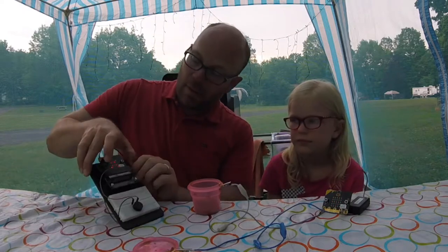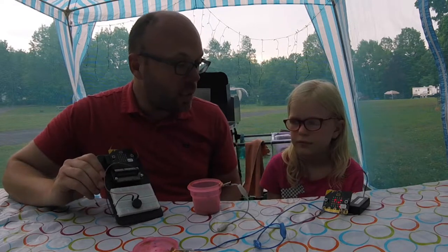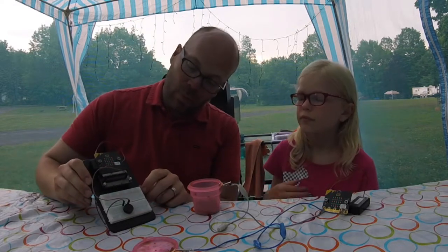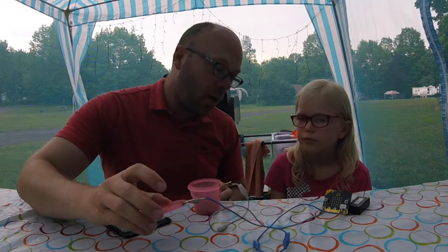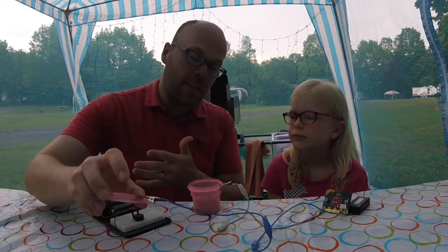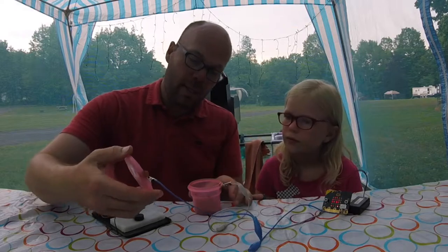Let's test this out — are we ready? There's our X and it's playing that melody. There it goes again — there's the X and the melody. What's cool about the code that we used is that as long as the lid is off, it's gonna keep doing this, constantly reminding us that something's not right.